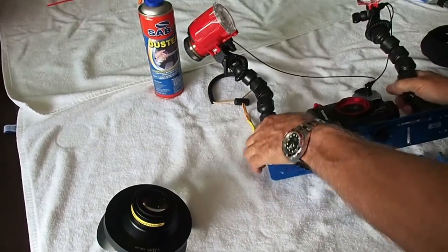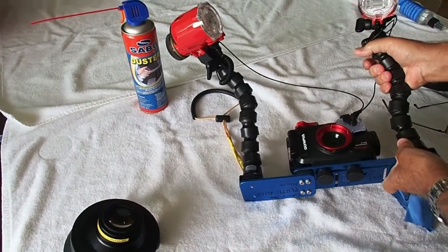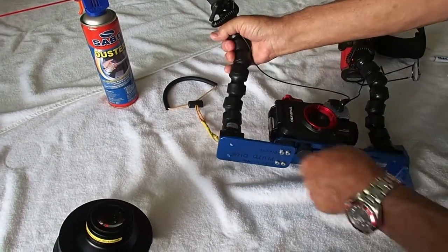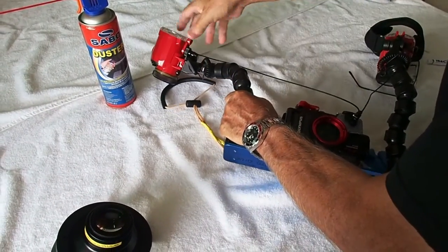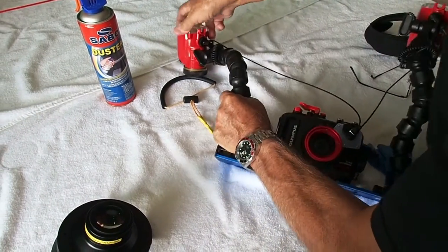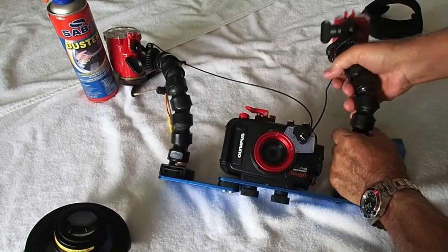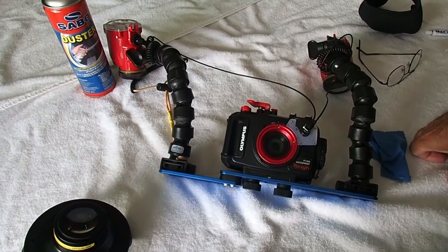So now we're going to go ahead and show you how it goes on. Most of the time I'll do my deep dive first and use this one first, and then I'll switch — take it off and then go to the close-up.